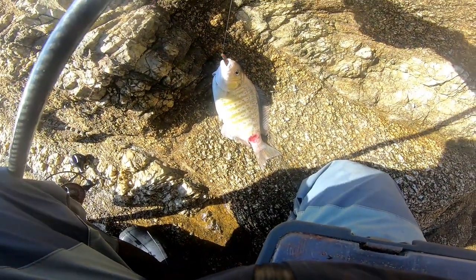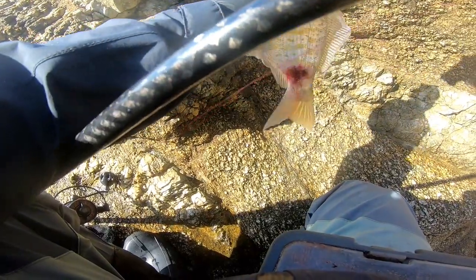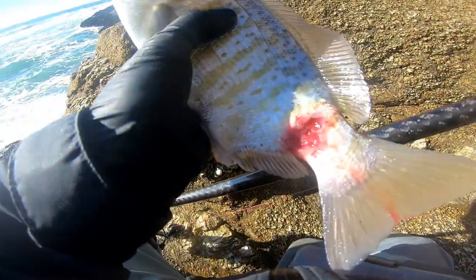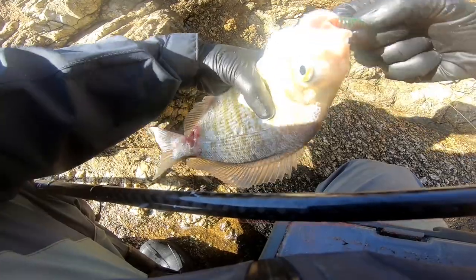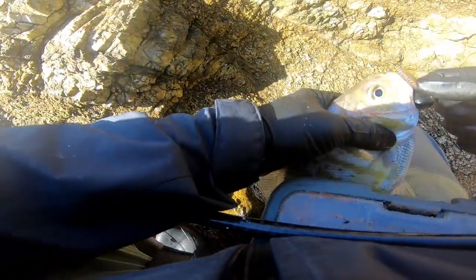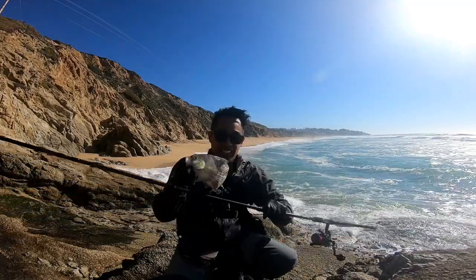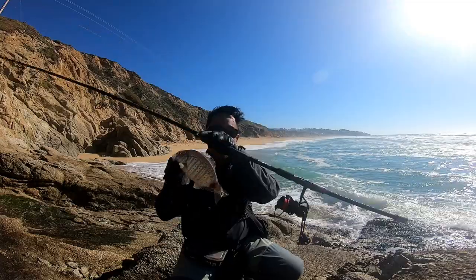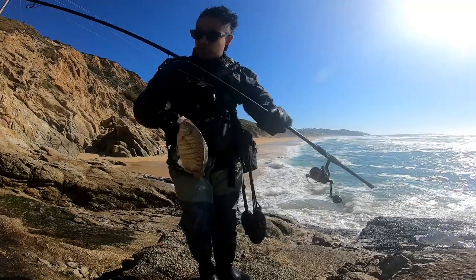He's got some damage there — some growth, if y'all can see that. I don't know if I necessarily want to consume that. Look at that, that is funky — he's got some growth. As much as I want to keep you, I'll throw you back.